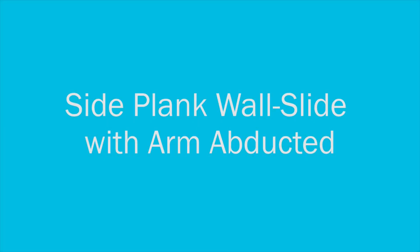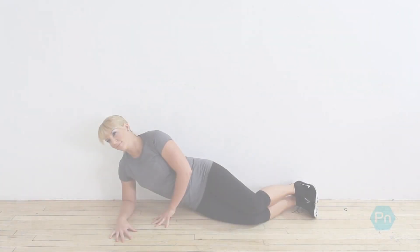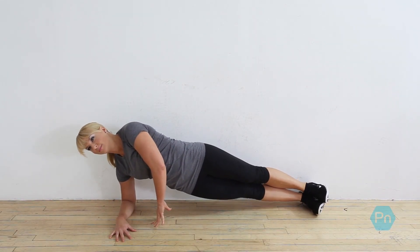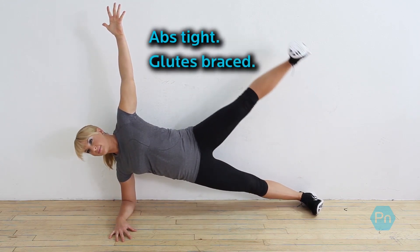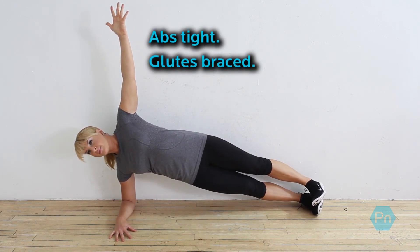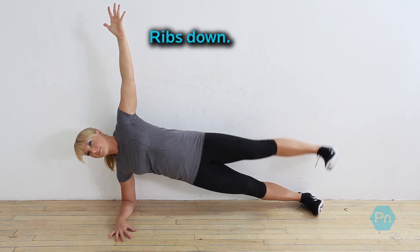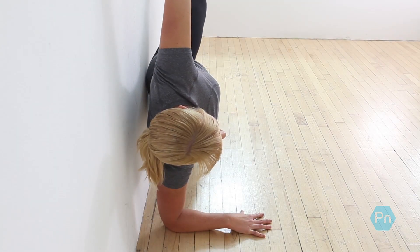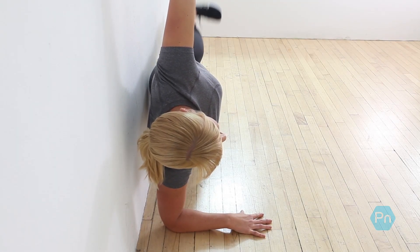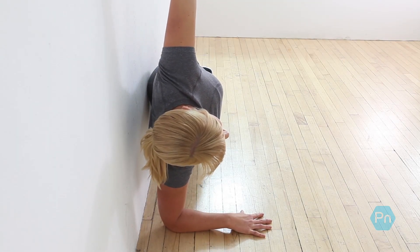Side Plank Wall Slide with Arm Abducted. Your body should be a completely straight line from heels to head. Keep your abs and glutes braced and make your body long. Keep your ribs pulled down. Your elbow should be directly under your shoulder. Keep your head in line with the rest of your spine.